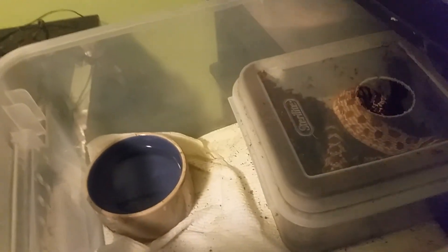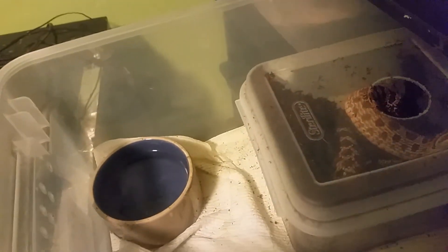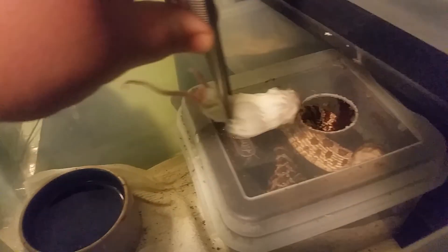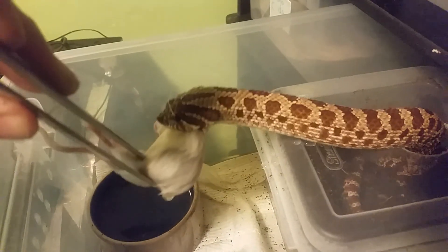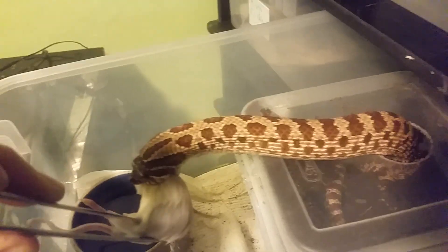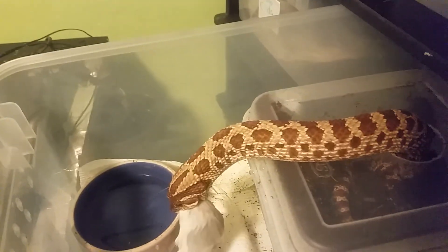Same thing here - I cleaned everybody yesterday. Let's give her a big one because she's a monster. She can come out - nom nom nom nom! She'll probably actually get two.